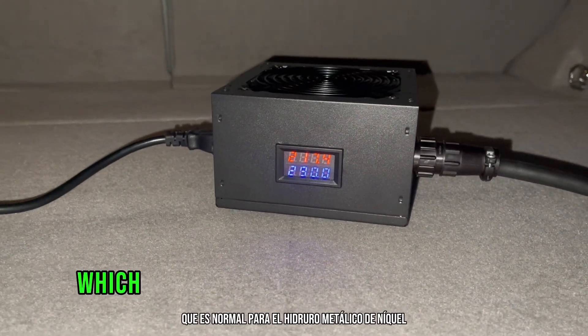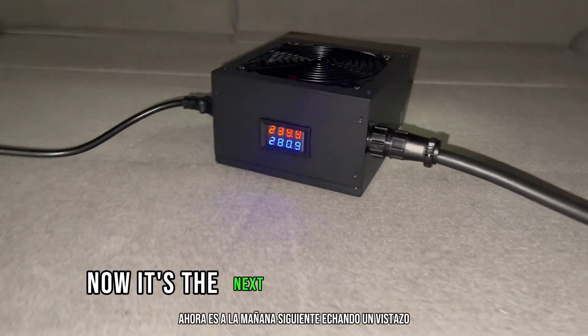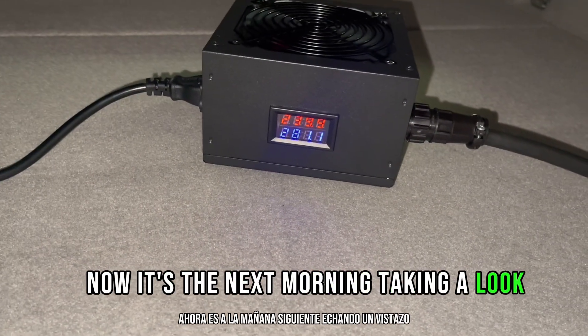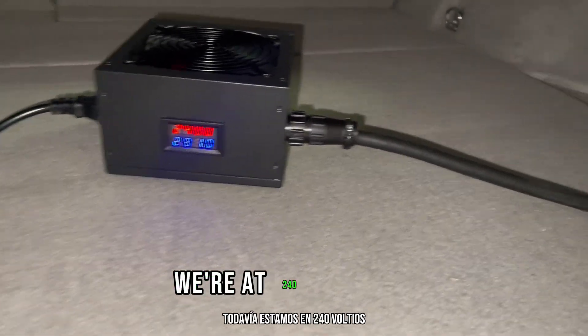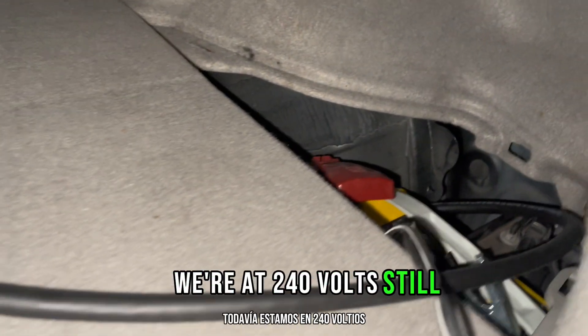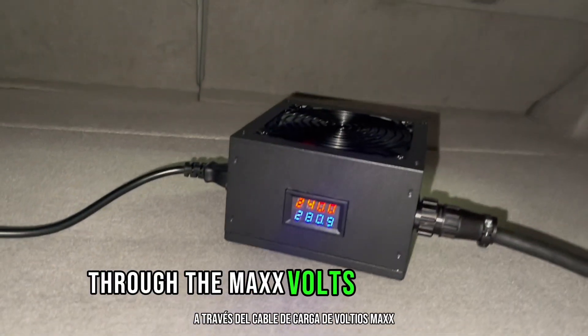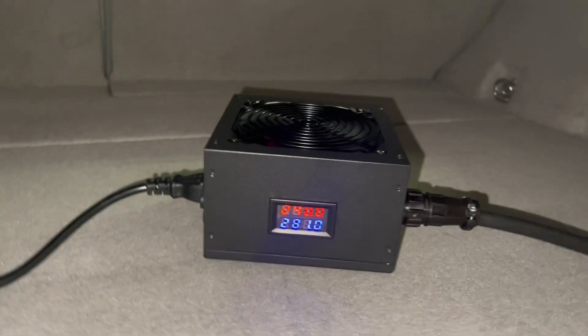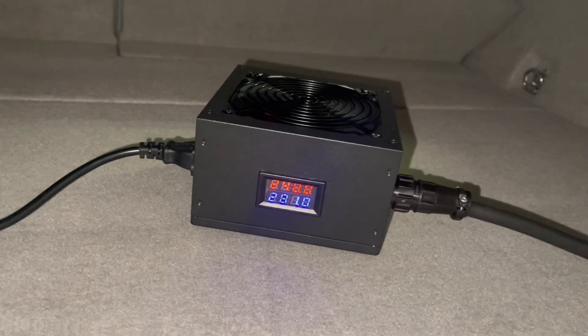From self-discharge, which is normal for nickel metal hydride. It's the next morning — taking a look, it's been on the charger for about 10 hours. We're at 240 volts, still delivering energy to the hybrid battery through the Max Volts charging cable, so I think I'm going to take it off the charger.